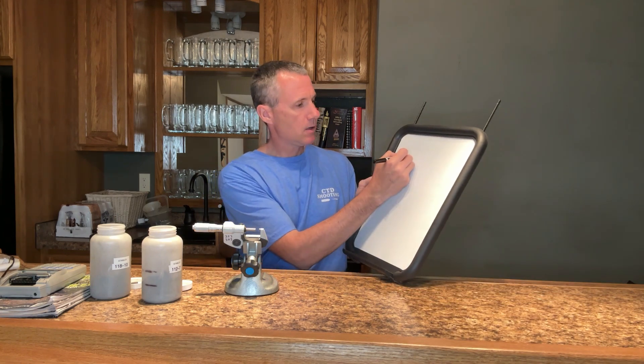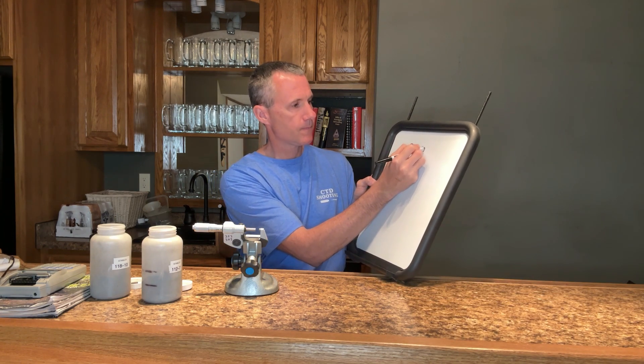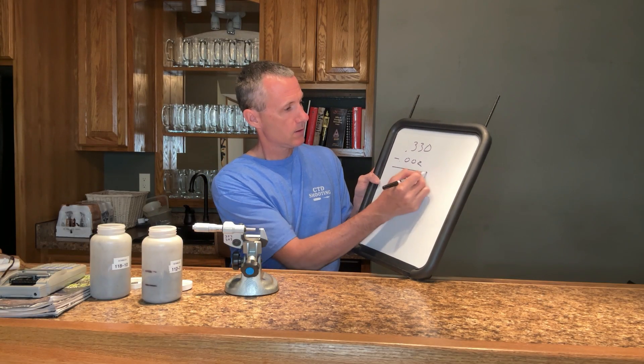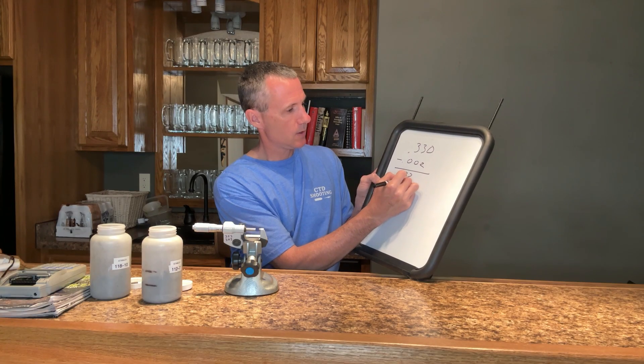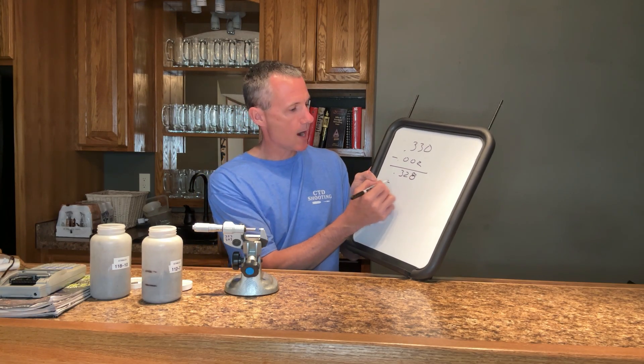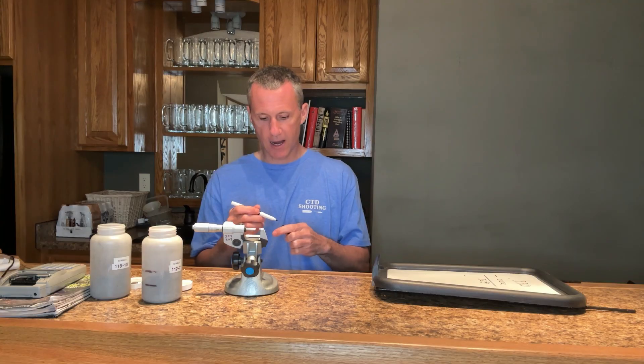Before we start turning necks, we got to do a little bit of math. My chamber has a .330 neck. I want to end up with two thousandths clearance, so I subtract two thousandths from that, giving me .328. From that, I need to subtract the widest part of the bullet. Remember, not all bullets have a pressure ring, so you got to find the widest part of your bullet and measure that using a micrometer — calipers simply isn't accurate enough.